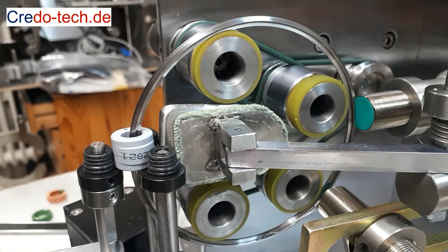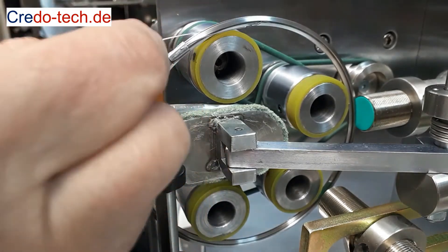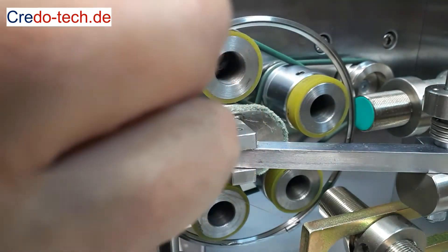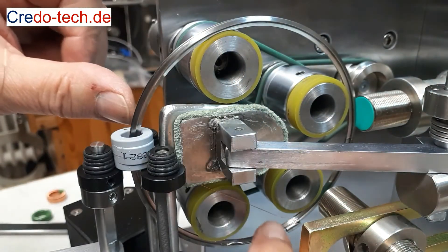Then cut the wire and move the shuttle to bring the slider to the forward position. Insert the wire into the slot of the slider and turn the shuttle a bit. Make sure that the slider with the wire is in this position when you start the winding process.